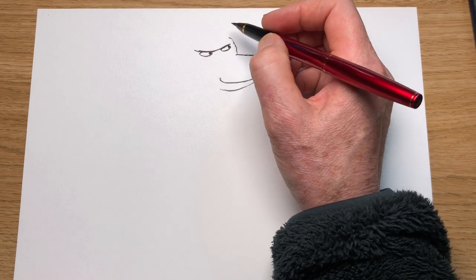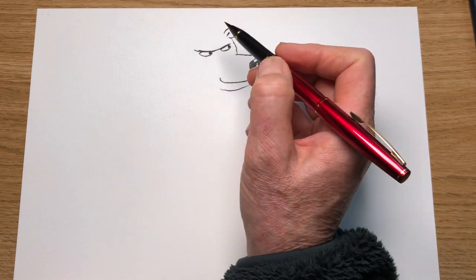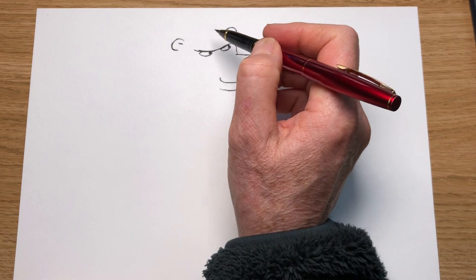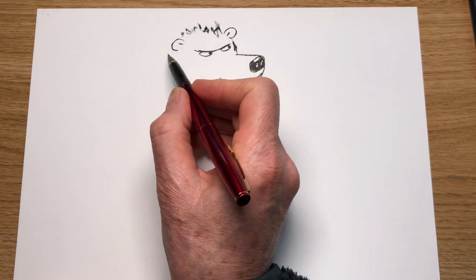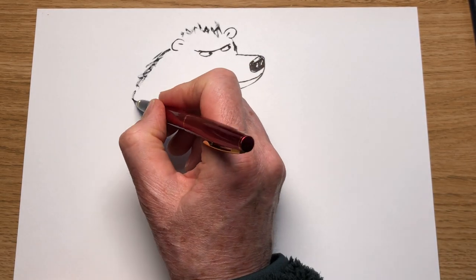The good thing about bears is you can just make them really shaggy as you draw them. Let's put an ear in there — once you've got the main bits in, an ear there. Now we can just mess around with his body. Lots of shaggy fur. I'm going to do his shoulders coming out — he's sort of slopey-shouldered, this bear. The shoulder is going to come out quite a bit there.